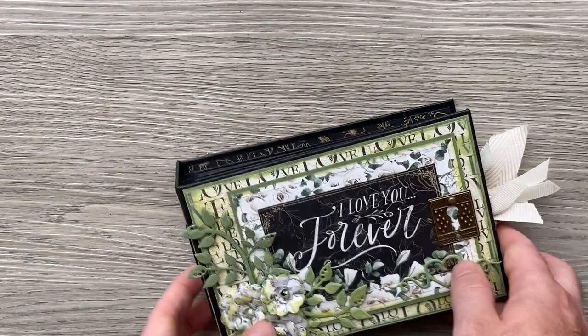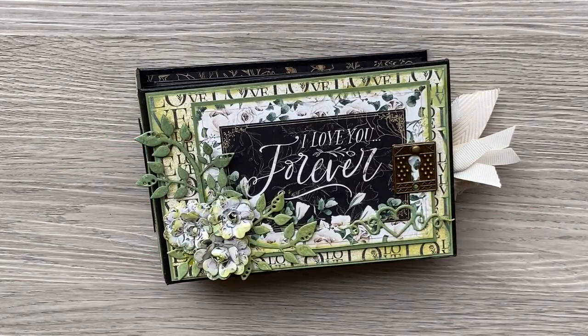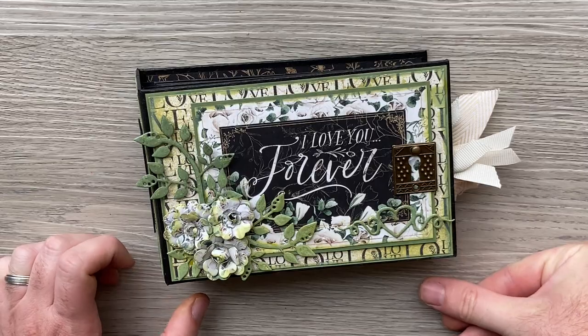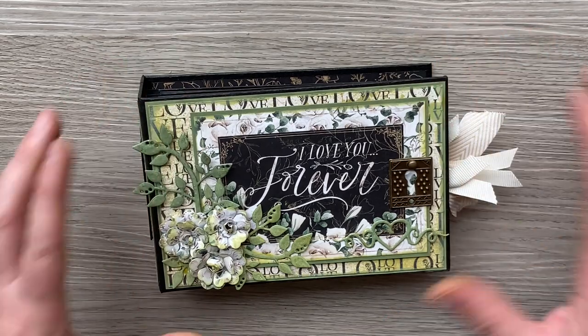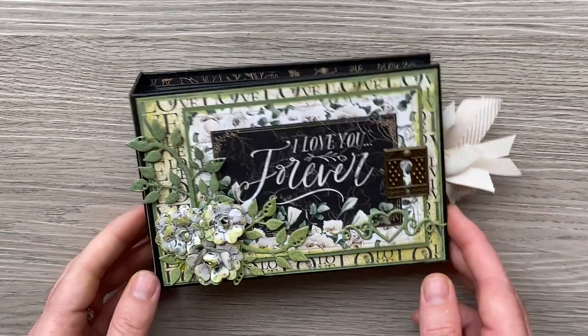I hope you like it. Now I know when I opened my brand ambassador box some of you saw that I had PS I Love You and you couldn't wait to see what I'd make with it, so hopefully this has pleased you and you're still looking forward to a little tutorial on how I put it together.